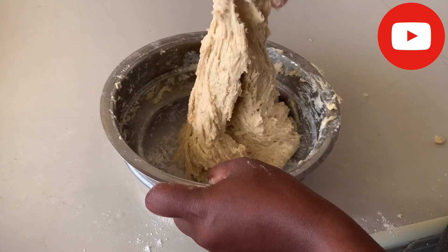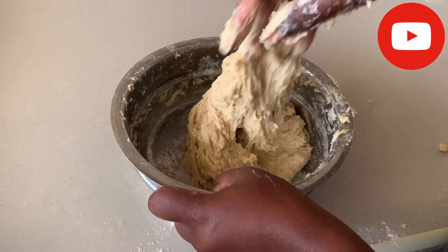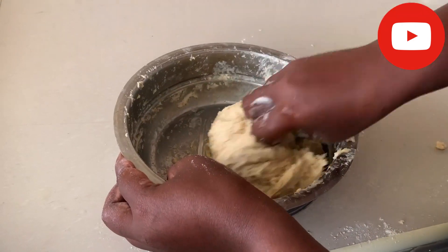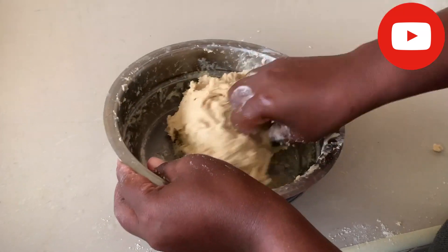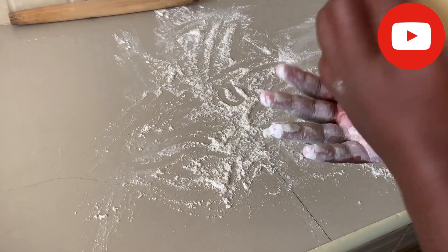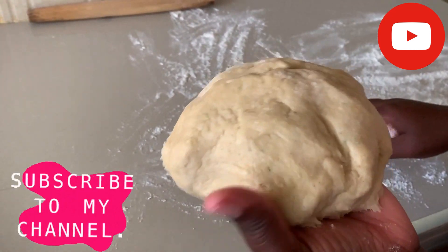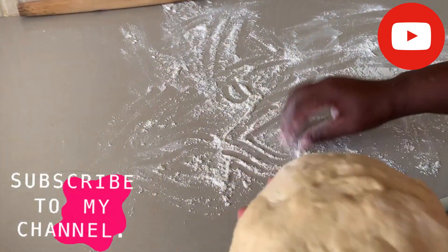You knead your flour until it's soft — don't use a lot of energy, just make sure the flour has mixed with everything. Make sure it's soft enough that it doesn't stick to your hand or to surfaces.